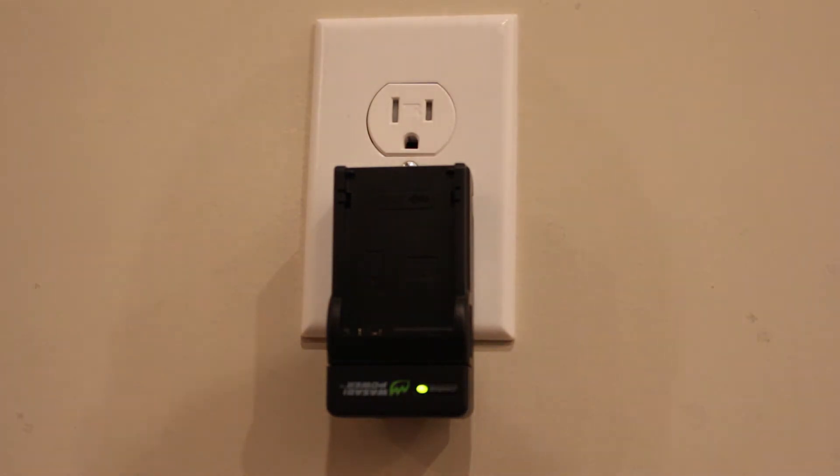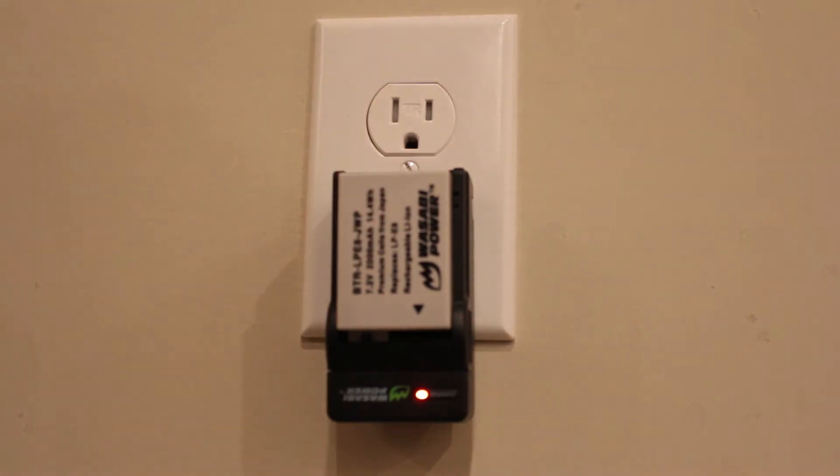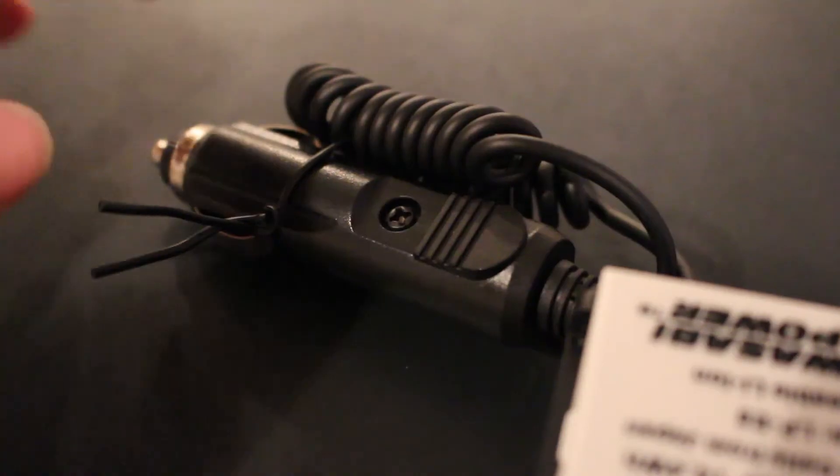When there's no battery in the charger, it will have a green light, as you can see, indicated by the green light next to the charge icon. When you plug the battery in, it'll turn a reddish color.